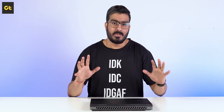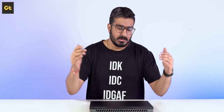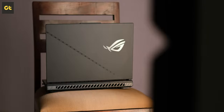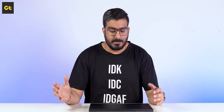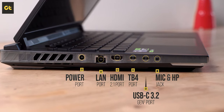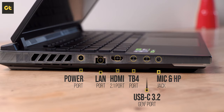Before talking about the IO options, there's one important thing to stress about this laptop. Usually high-end gaming machines have ports not just on the left and right side but also on the rear, but on the new Strix Scar 16, Asus has changed its design language a bit to make room for better thermals. So there are no ports on the back side. On the left side you get the charging port, a 2.5 gigabit LAN port, an HDMI 2.1 port, a Thunderbolt 4 port, a USB 3.2 Gen 2 Type-C port, and a 3.5mm headphone jack.